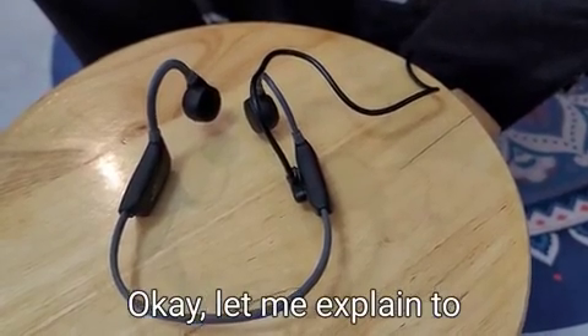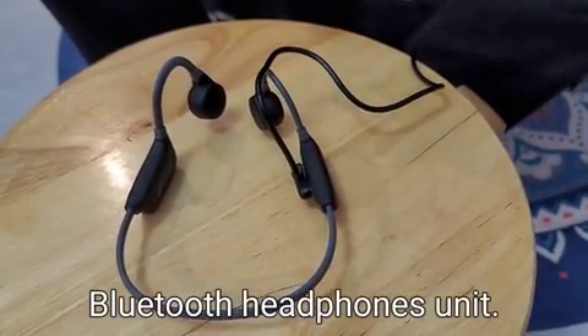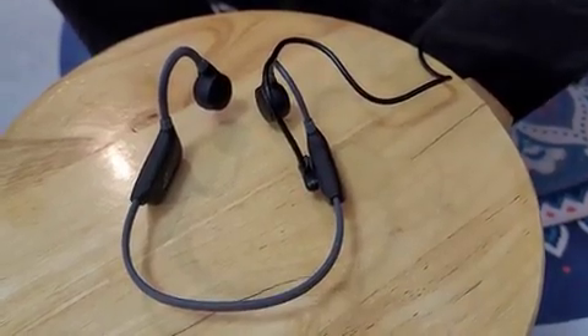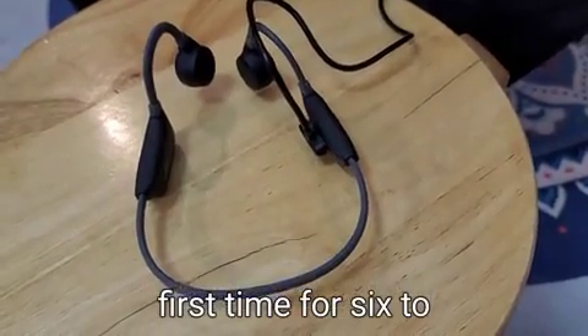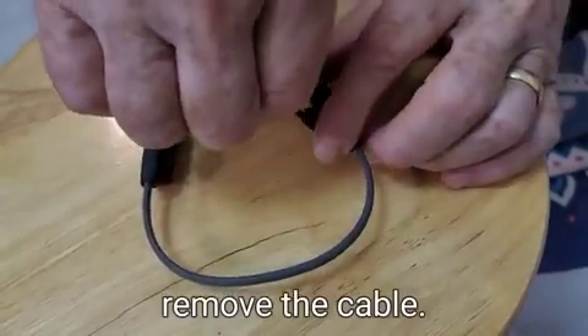Let me explain how to operate the hearing aids and Bluetooth headphones unit. First, make sure to connect the magnetic cable and keep it charged the first time for six to eight hours. When it's fully charged, remove the cable.